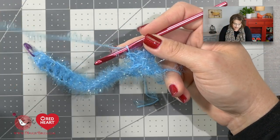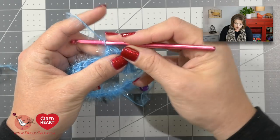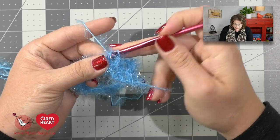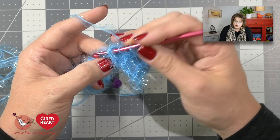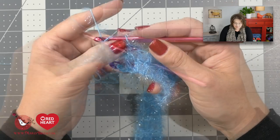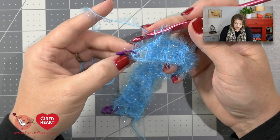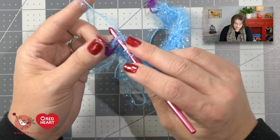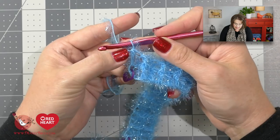Let's get back to our work and continue alternating front post double crochet and back post double crochet all the way down to the end of the row. At the end of the row, finish with a double crochet in the top of your beginning chain. I want to get to that point so I can show you how those stitch markers become really useful. I've gotten to where I finished my last front post double crochet and I need to place a double crochet in the third chain of the turning chain — it's the stitch I marked at the beginning. I place my hook directly into that chain, yarn over, pull up a loop, and finish my double crochet, ensuring a nice clean edge.